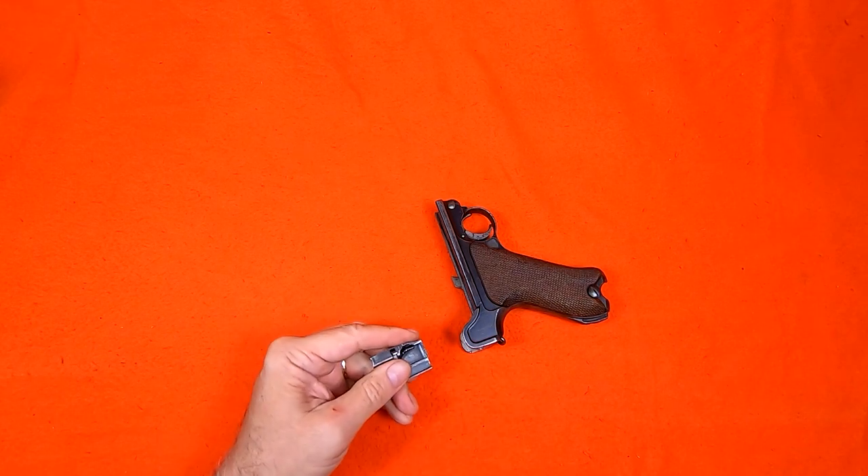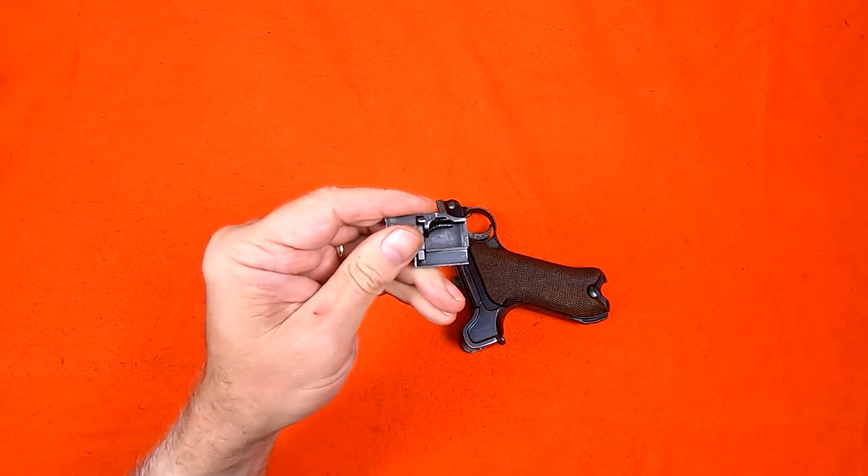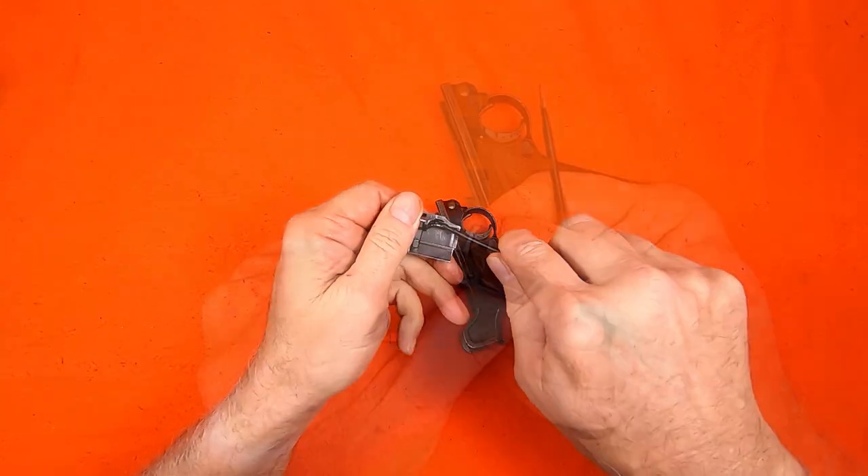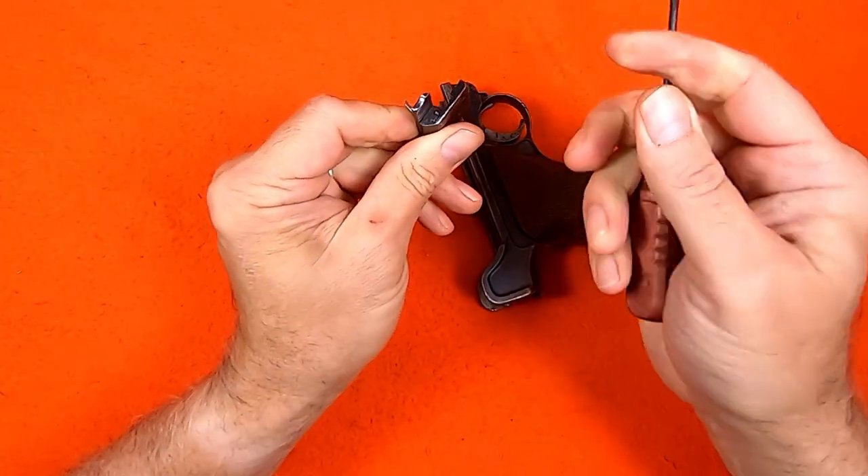Now I'll disassemble the lower. The trigger side plate assembly is held together with its bent pin. So first I rotate the pin and drive it out.